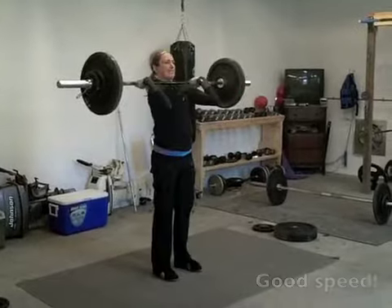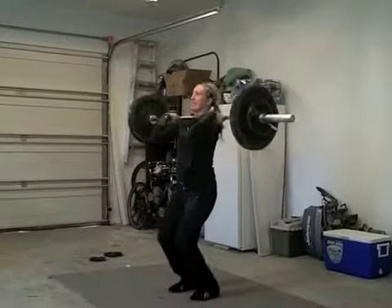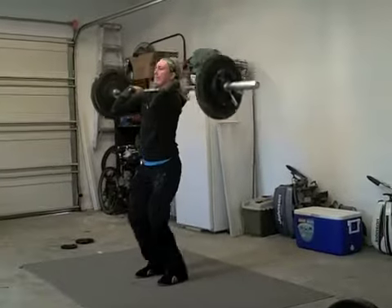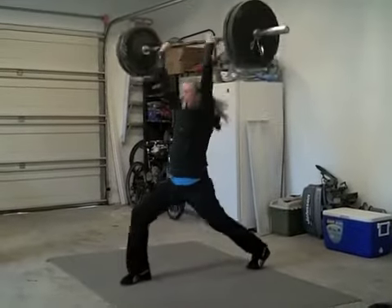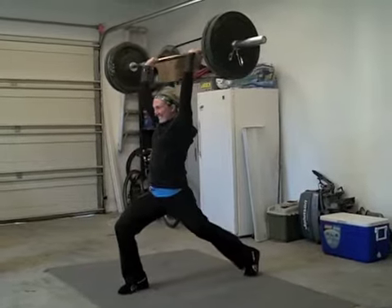Good, now be faster. Atta girl. Good. Atta girl. That's it.